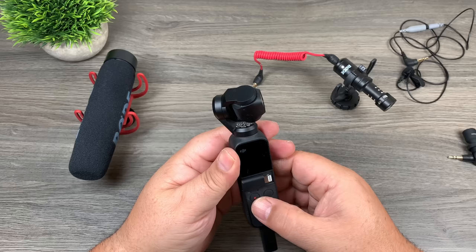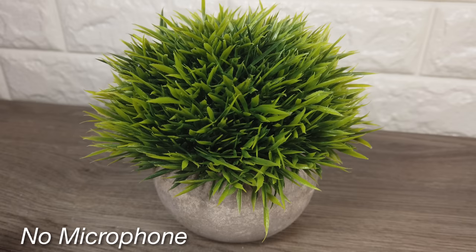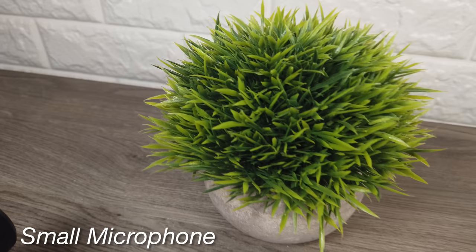Now I'm going to fire up my Osmo Pocket and do a couple quick audio samples. The first test is our baseline — no microphone attached. Audio test of the DJI Osmo Pocket with no microphone attached; this is just the default microphones built into the Osmo Pocket. Now the next audio test uses this little microphone — audio test attaching a small microphone to the DJI Osmo Pocket.